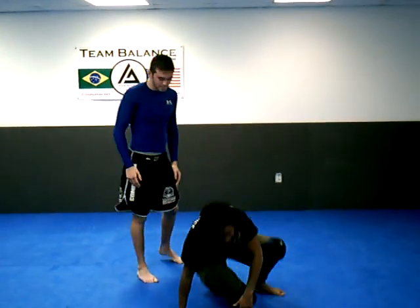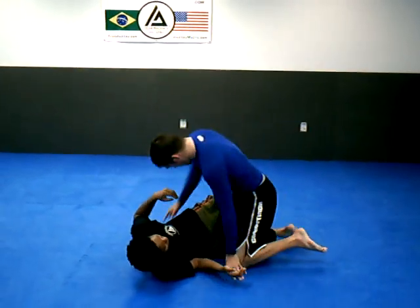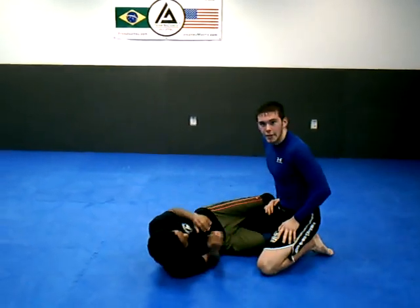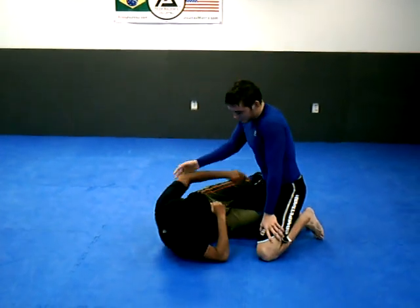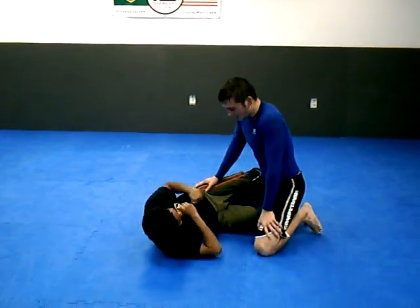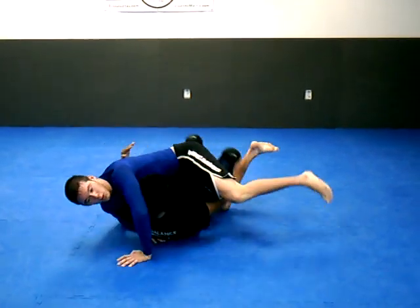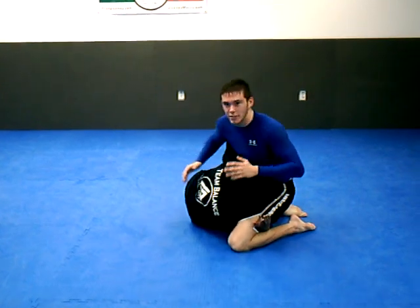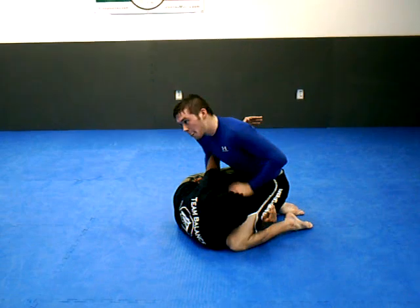Siobhan here has me in her half guard. A lot of people come with an underhook here — nice underhook — they're trying to get the sweep, trying to look for angles, trying to get it real nice and tight because they don't want to be far away where I can just use my hips to pass. So she's got an underhook here.